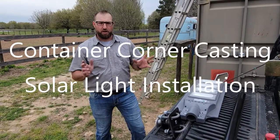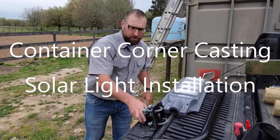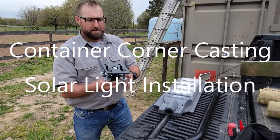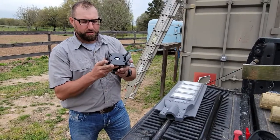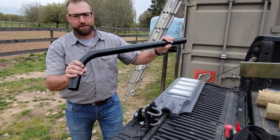Hey y'all. Today we're going to install this solar light kit onto this container using the corner casting adapter. We went ahead and pre-assembled the U-bolts onto the adapter and we're going to attach the fixture onto it.